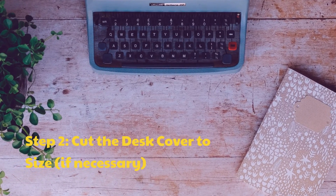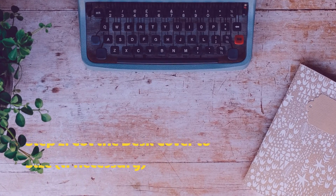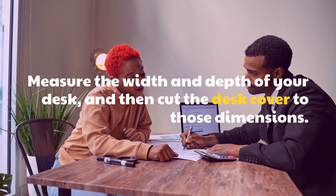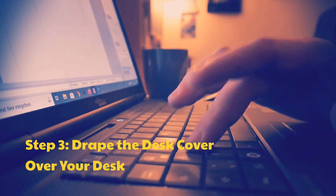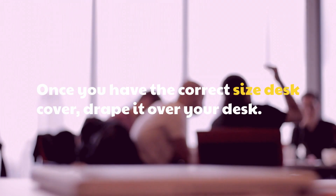Step 2: Cut the desk cover to size if necessary. Measure the width and depth of your desk and then cut the desk cover to those dimensions. Step 3: Drape the desk cover over your desk. Once you have the correct size desk cover, drape it over your desk.